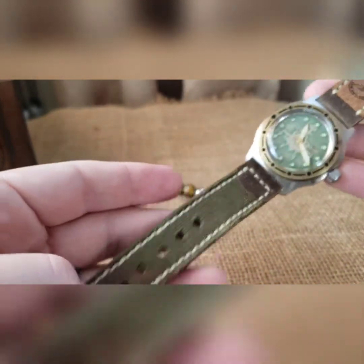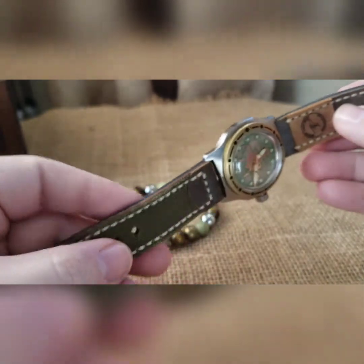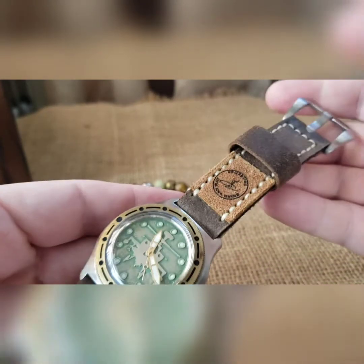And this is on one of my custom two-piece super soft canvas and leather straps — very soft, very pliable with a brushed buckle. So that is the build.